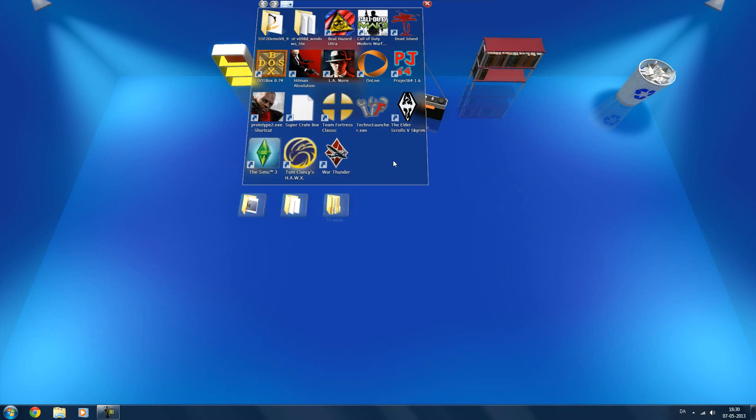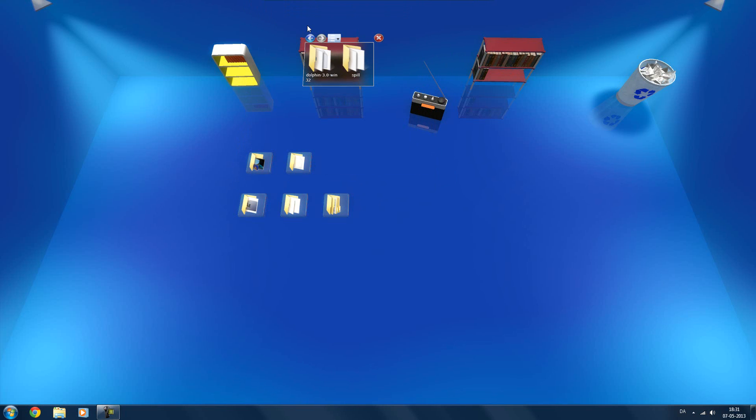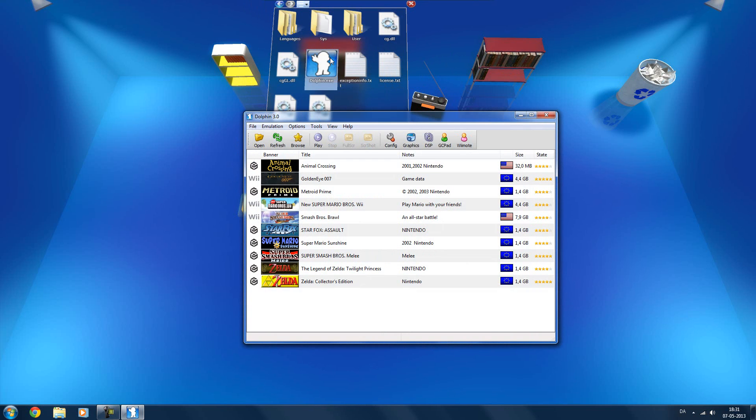Let's just open Dolphin here. Let's see if I can find it. There we go — Dolphin.exe.